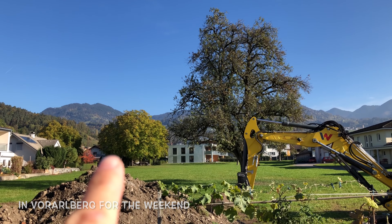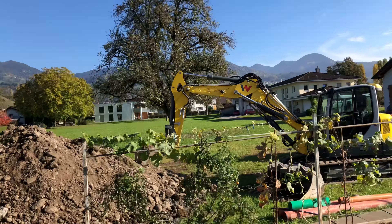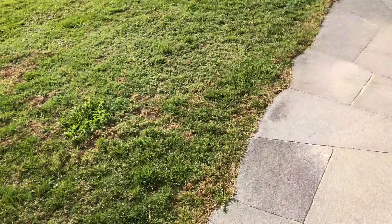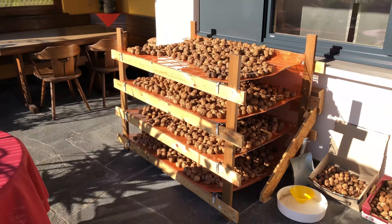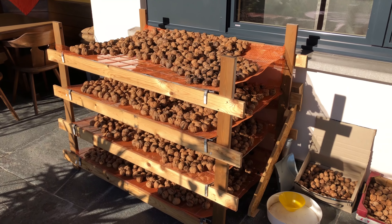So this is the tree, the walnut tree. And here you can see, Jay's father built this drying rack for the walnuts.